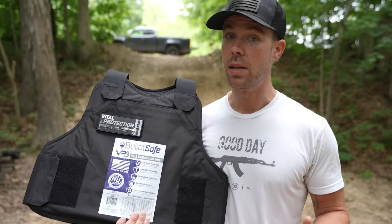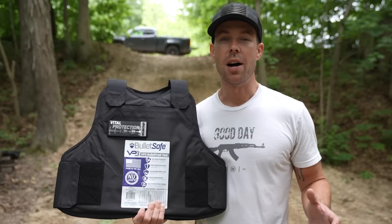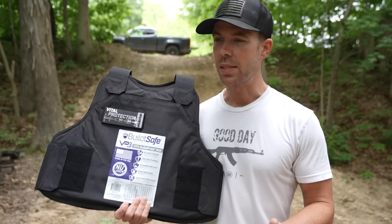I've always looked at body armor as kind of a compromise thing. Depending on what you're doing, you obviously might want a little bit more protection, but I think 3A is kind of a good choice for most people because it's lighter weight and much more comfortable to wear over long periods of time.